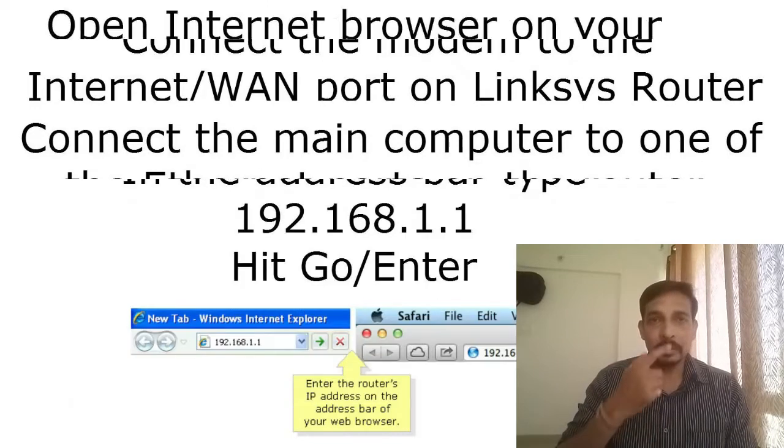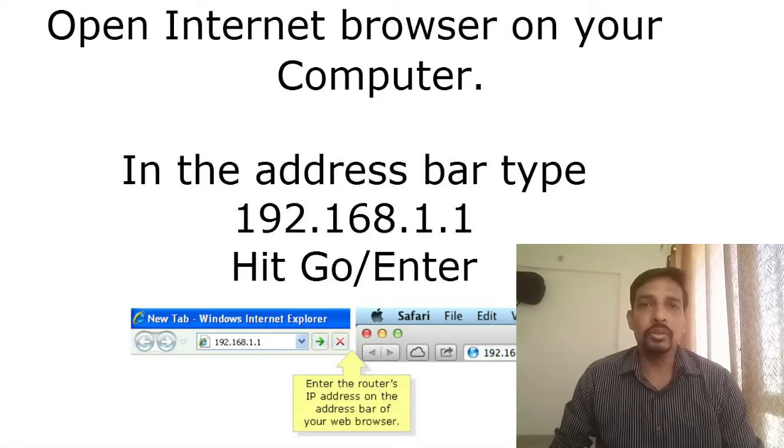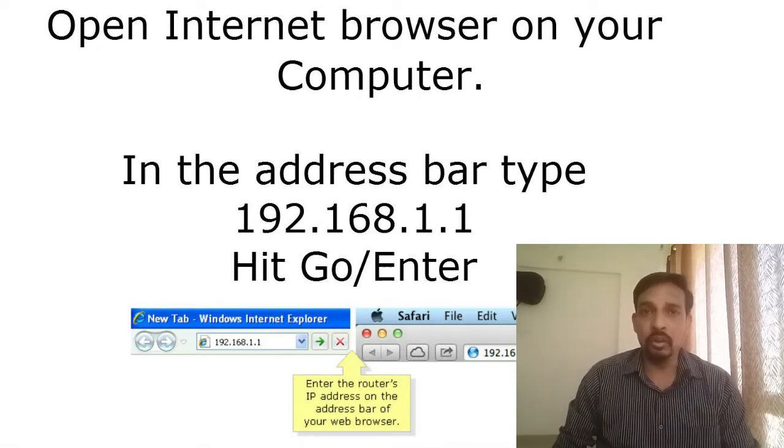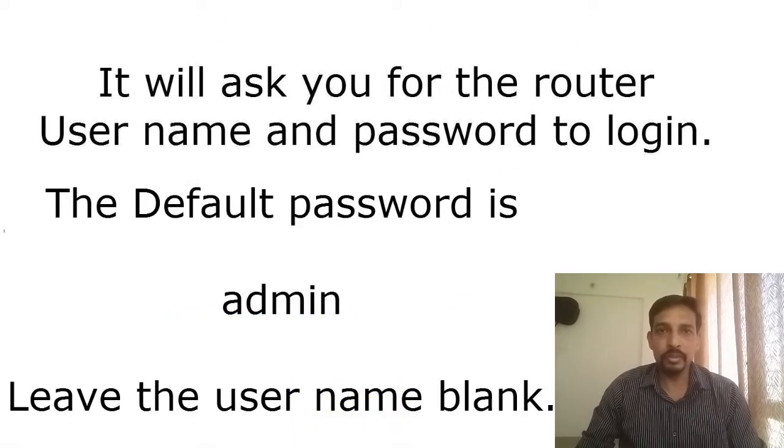On that computer, open an internet browser — Safari, Firefox, Chrome, or any browser — and in the address bar type 192.168.1.1. This is the default IP address of the Linksys router. When you enter this IP address and hit enter, it will ask for a username and password. The default password of the Linksys EA9300 is admin. Leave the username box empty and type admin in the password field.